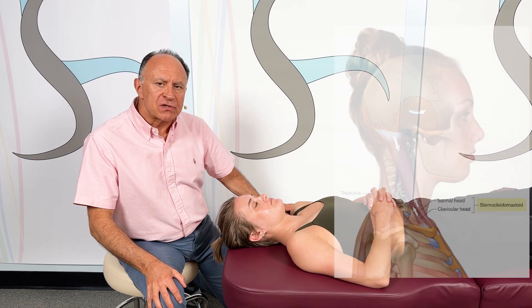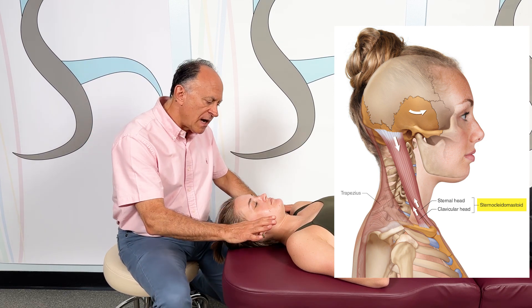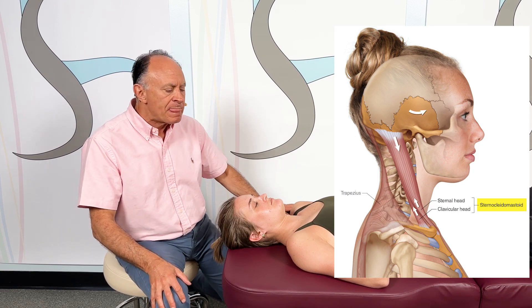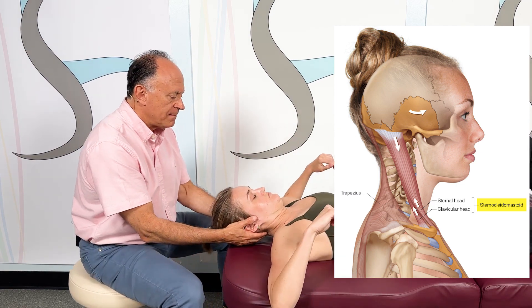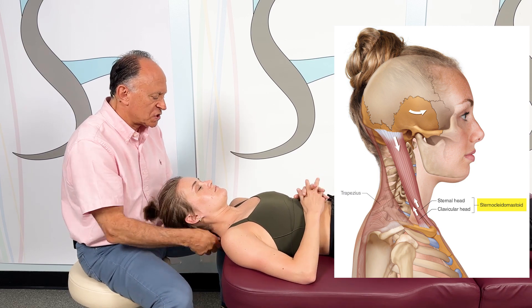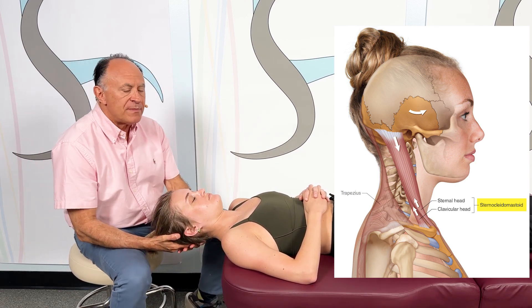This is a one-minute stretch for the sternocleidomastoid, the SCM, demonstrated on the right side of the body with our client, Kendall, lying supine. To perform this stretch, we're going to have her up off the end of the table — come on back toward me until your shoulder reaches my hand, right about there. That's good. And we support her while we prepare to perform this stretch.